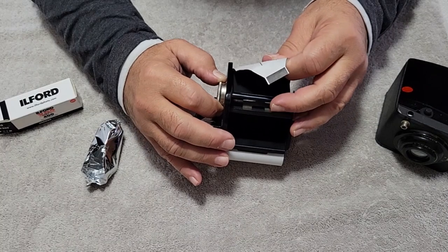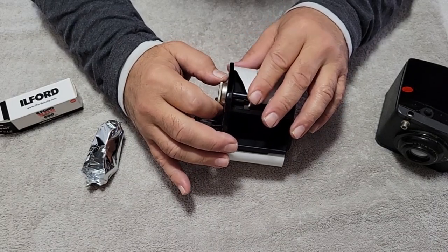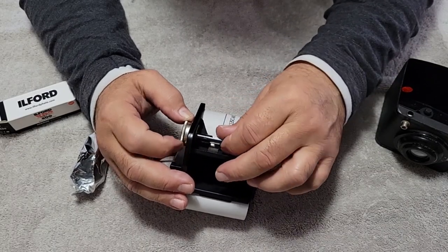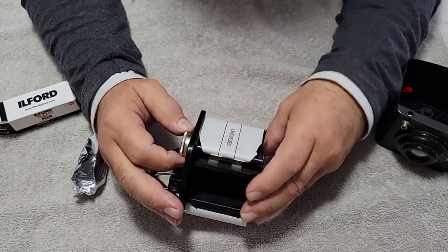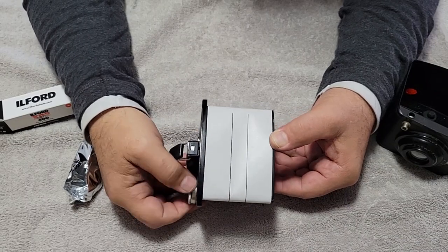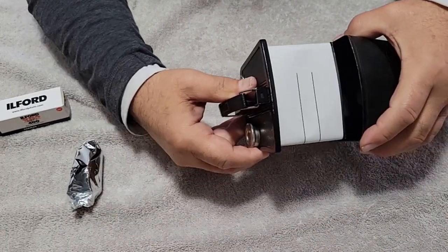I guess I should take out a little more here. We want to try to give this as much as we possibly can a chance. I'll spool this until I see basically the arrow there, and then we put it back in its slider.